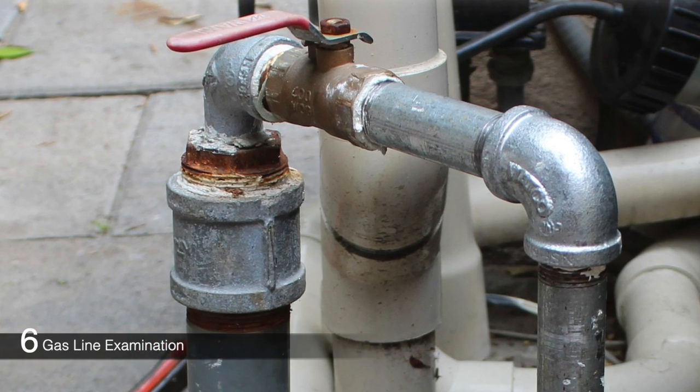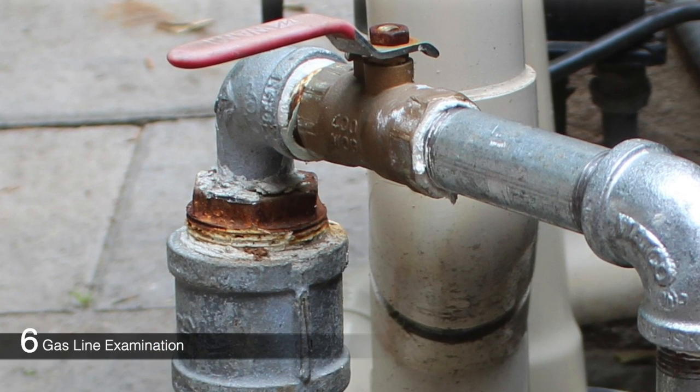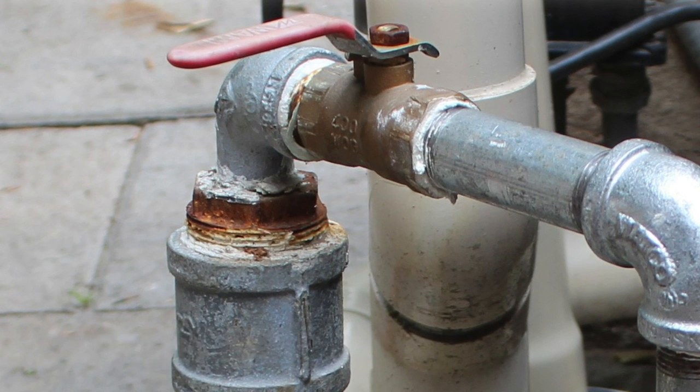Inspect all valves that allow the flow of gas and ensure they are open, including gas line shutoffs and the heater gas valve switch. Bleed the gas line if necessary to expel any trapped air, as insufficient gas delivery can lead to ignition failure.